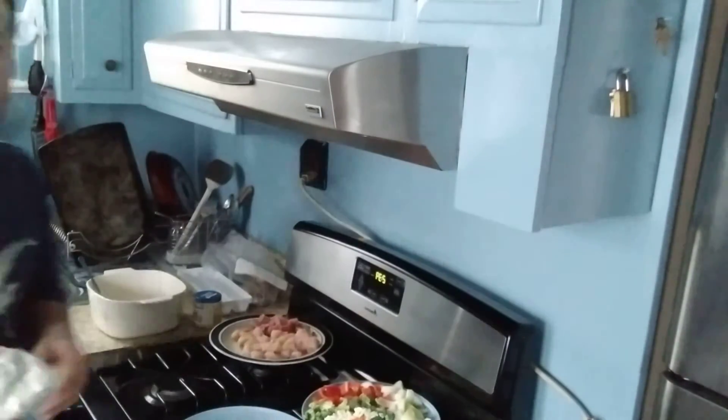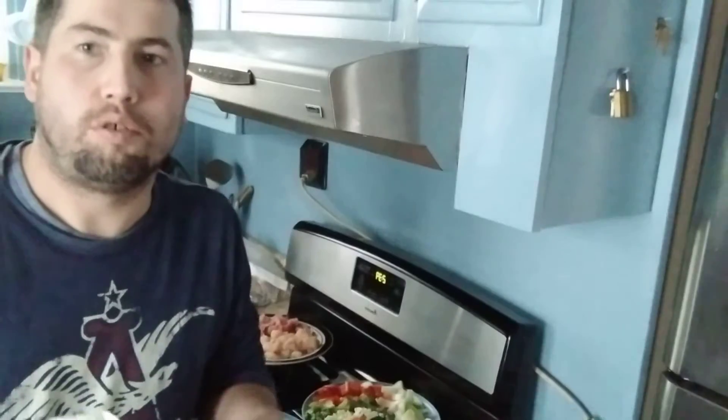I'm going to do three tablespoons of ground ginger. Then we're going to do two tablespoons of flour — you can use flour or cornstarch, it don't matter.